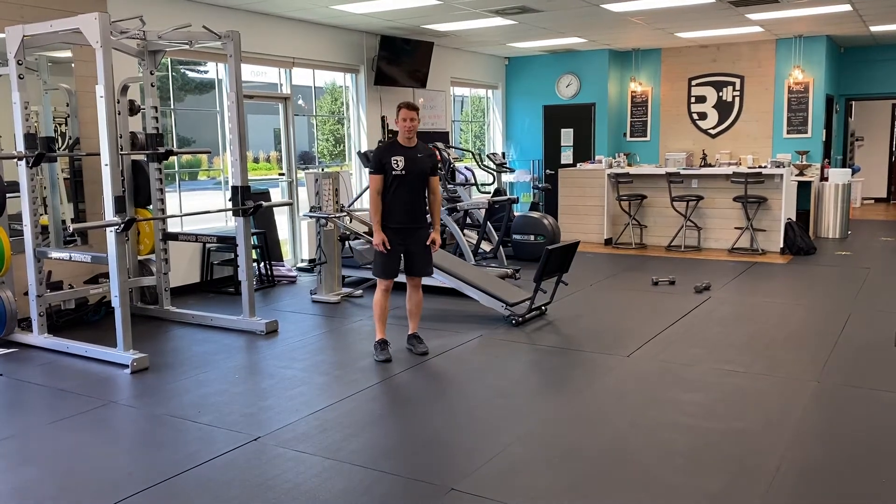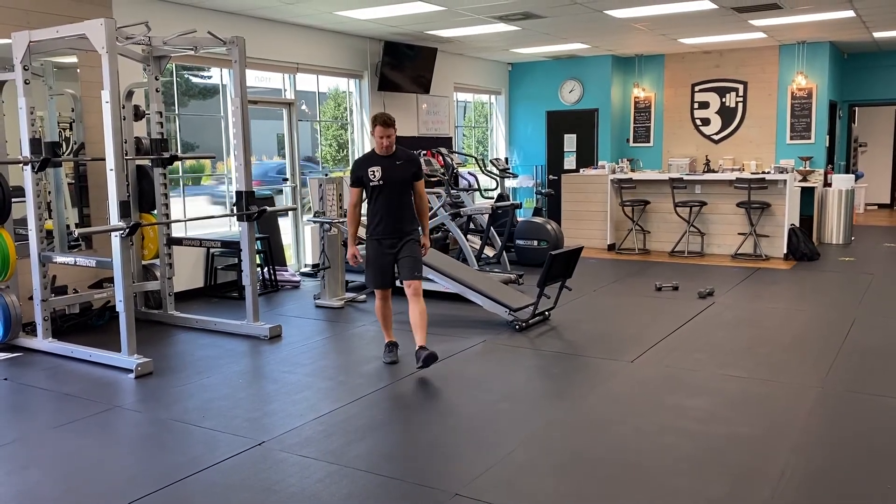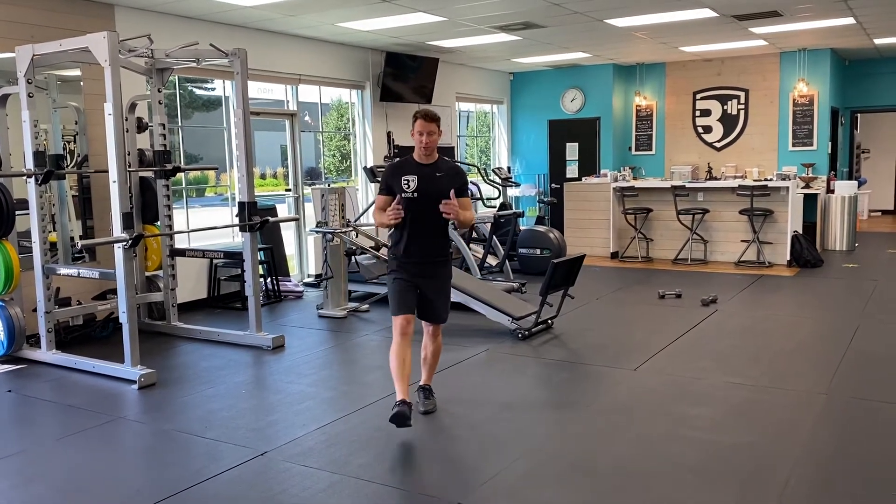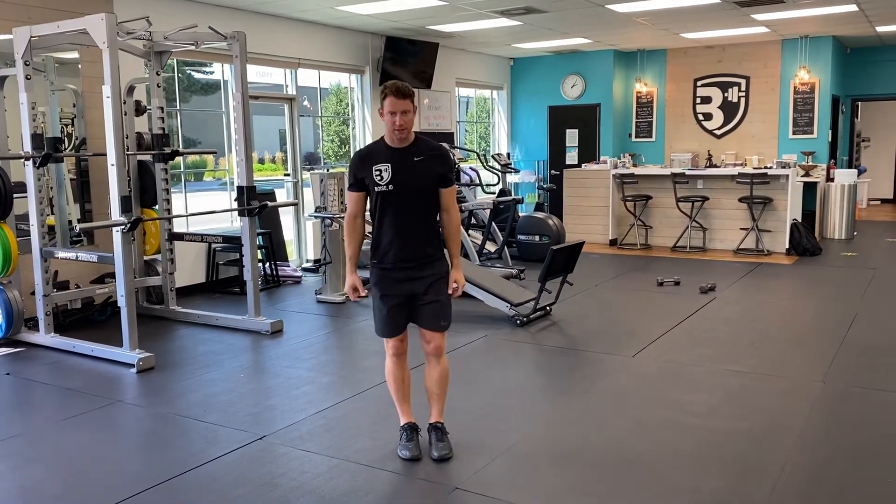I'm going to demonstrate walking lunges. I'm going to take a step forward, drop my back knee to the ground, and come back up and switch legs. Pretty simple.